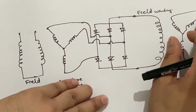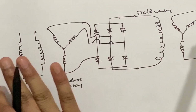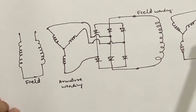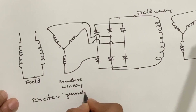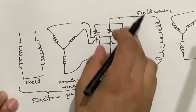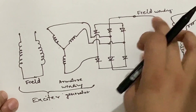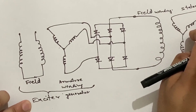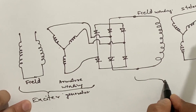As you can see in this diagram, there is no use of brushes or slip rings to deliver supply to the field winding. Hence, this is a brushless alternator. This portion represents the exciter generator, and the silicon diodes are within the hollow shaft connecting the armature winding with the field winding. This stator winding is also called the armature winding. The field winding and the stator or armature winding together form the alternator.